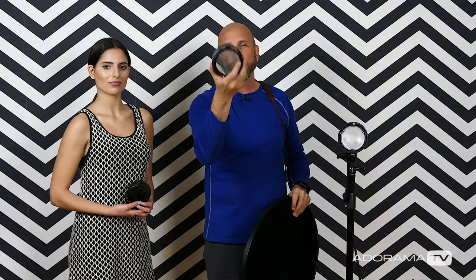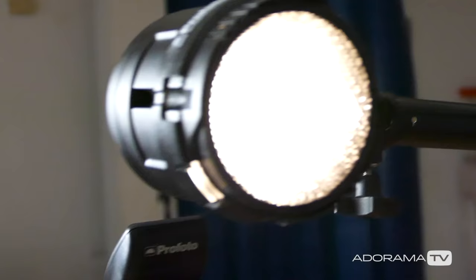Also my new favorite toy — this is an OCF Profoto grid kit. I've got a 10, 20, and 30 degree grid that I can put on my B2 head. I'm going to show you basically what different degrees of grids do to control light spread.